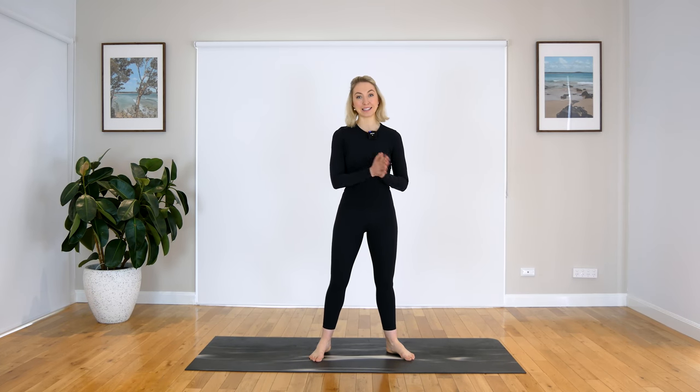Hi guys, my name is Emma, and today we're going to be doing a side-lying series. Side-lying series is one of my most favorite things to do in a Pilates class. I absolutely love it. So let's get ready for a nice little glute and leg burn. No equipment needed for today, just your beautiful self and a mat. Let's get started.